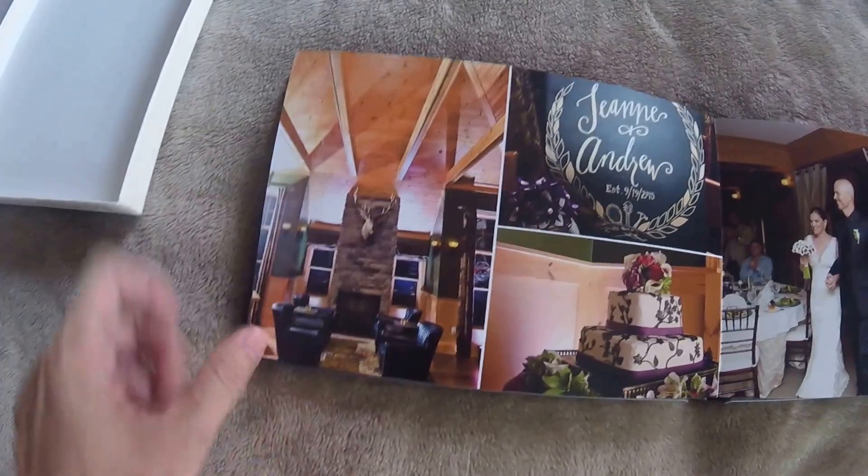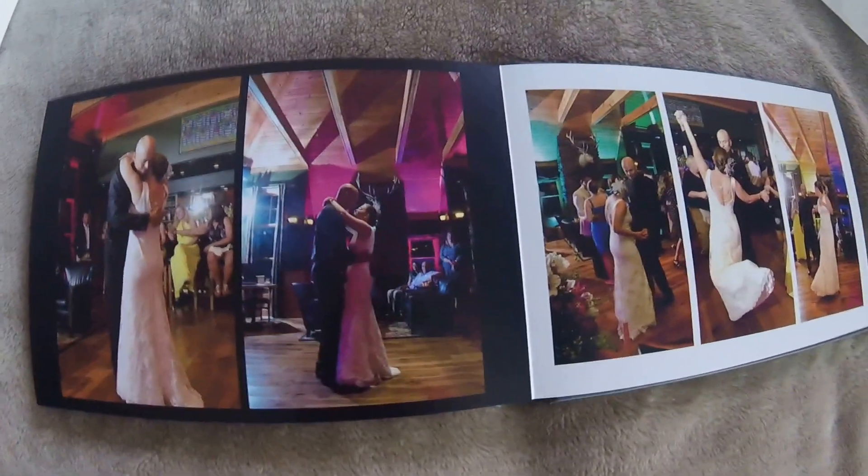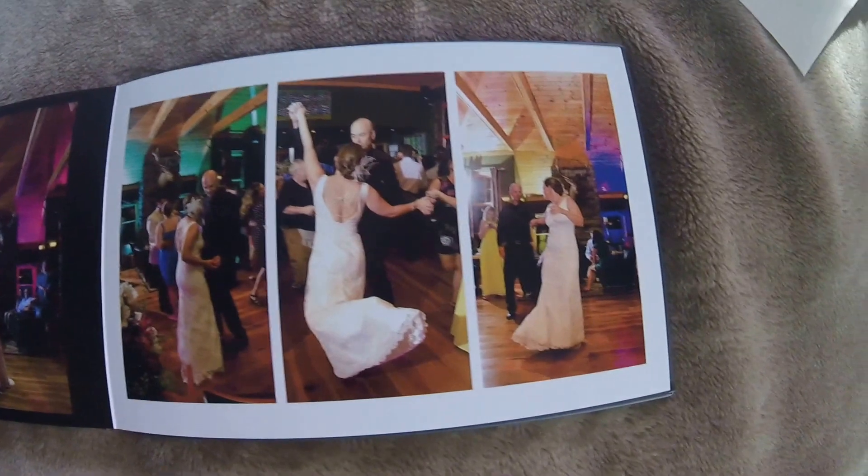They have an inside lodge area where you can have your reception, which is what they chose to do. The DJ did a great job putting colored lights that changed color throughout the reception. It was very busy but it worked really well. They had this DJ — DJ Urban Cowboy, I think was his name.